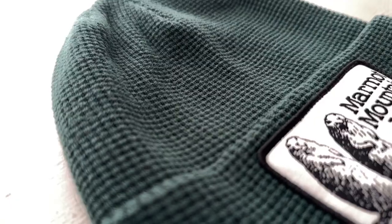Mountain Marmot Works. This is like the old branding for the big Marmot that we've all seen in outdoor stores.